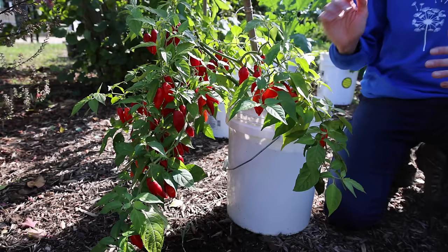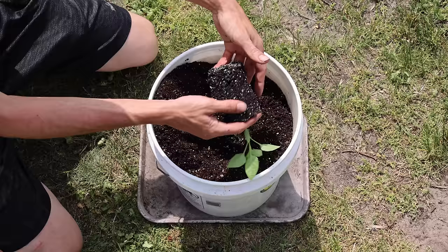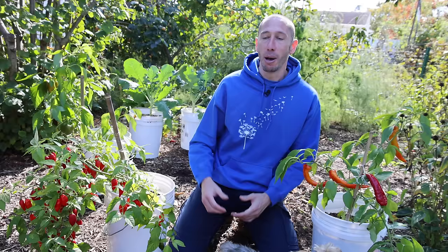Most people think peppers are annuals, meaning you plant them from seed, they grow, you get a harvest, you save the seed, then the plant dies and you repeat the whole procedure the next year. But peppers are actually perennials, meaning they'll produce year after year. The problem around here is that cold weather will kill them, but we can prevent this.